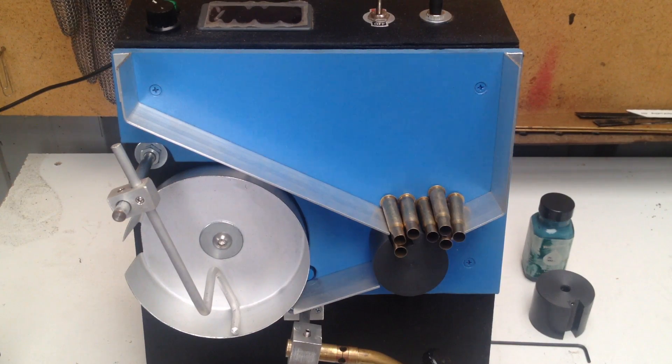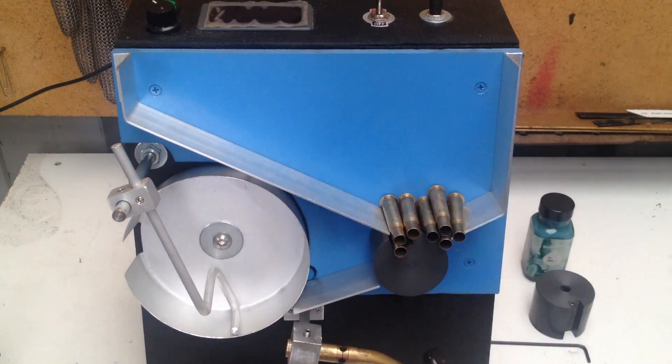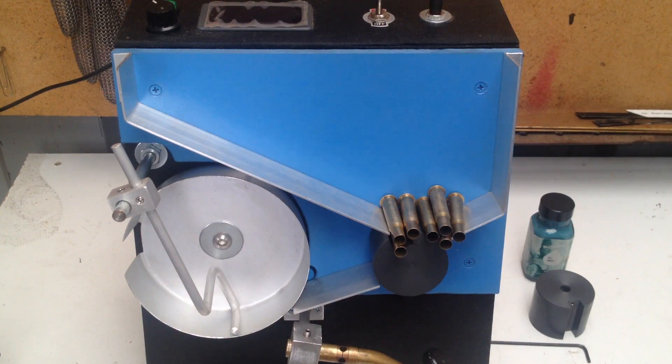There are obvious differences between the two, but more on that at a later date. This one is just in response to how it performs with rimmed cases. The cases I have tested that work fine are the .22 Hornet, the .303 British, .4570, and .3030 Winchester. Today I've got some .3030 Winchester to run through, then I'll do a quick changeover to .300 Win Mag, and then I'll do a case beater swap to run some .223, all using the same main drum and the same setting for the case stopper.